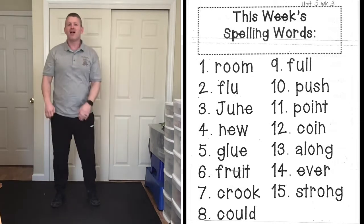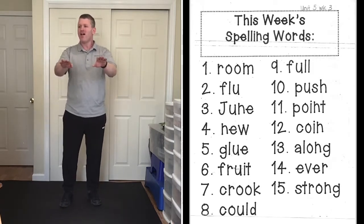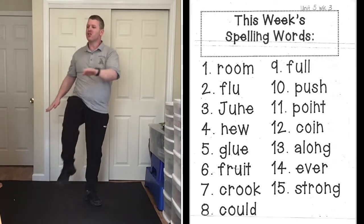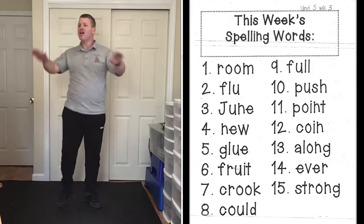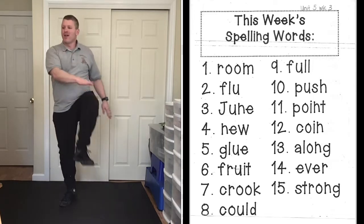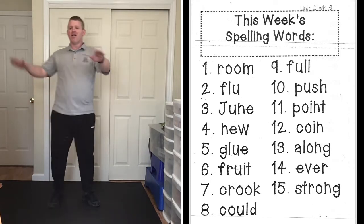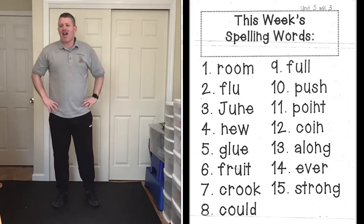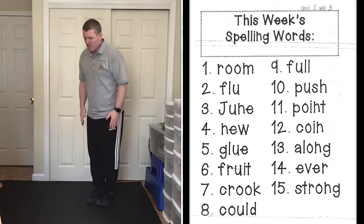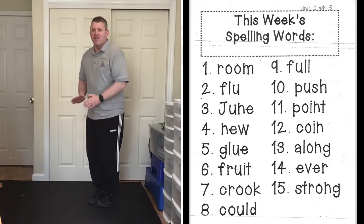All right, we're going to do alternate knee touches — right hand touches left knee, left hand touches right knee. Try and bring those knees up nice and high. Here we go: push, P-U-S-H, push. Point, P-O-I-N-T, point. Coin, C-O-I-N, coin.